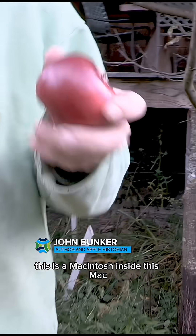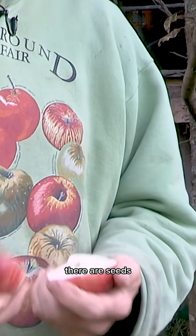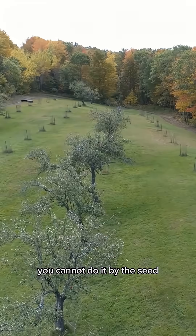This apple here is the quintessential Maine apple — this is a Macintosh. Inside this Mac there are seeds, and if you want to obtain a Macintosh tree you cannot do it by the seed, because every seed will yield some new apple, something that has never been before.